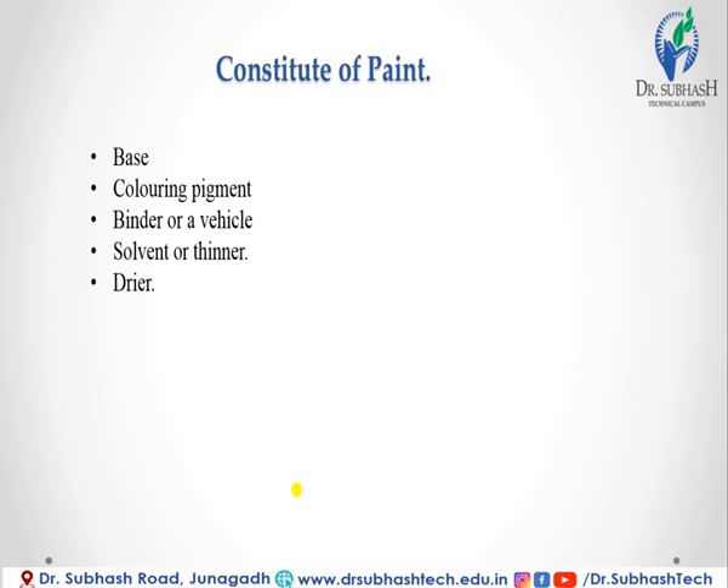The coloring pigments are mixed into paint to get the desired color. The various coloring pigments are: natural colors, calcinated colors, precipitates, and metal powders.